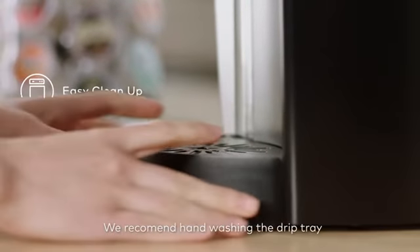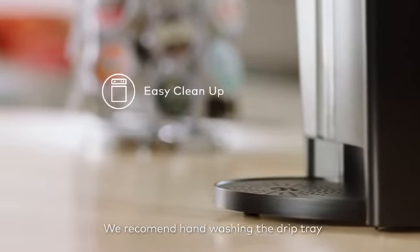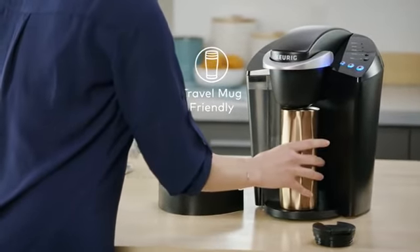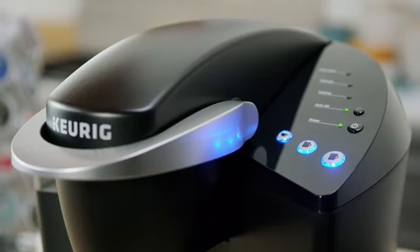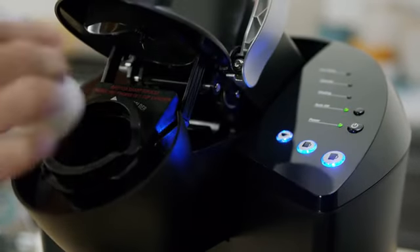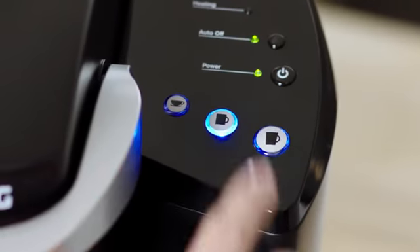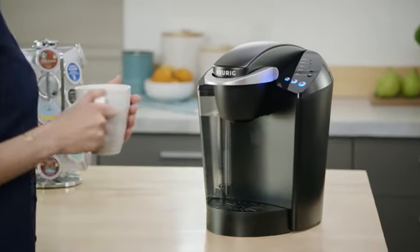The drip tray holds a full 8-ounce accidental brew for easy cleanup. On the go? Simply remove the drip tray to accommodate a travel mug. Using the K Classic Brewer is simple and convenient — just pop in your favorite K-Cup pod and select your brew size to enjoy a perfect brew every time.